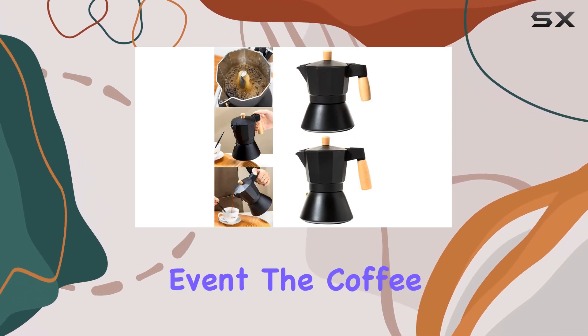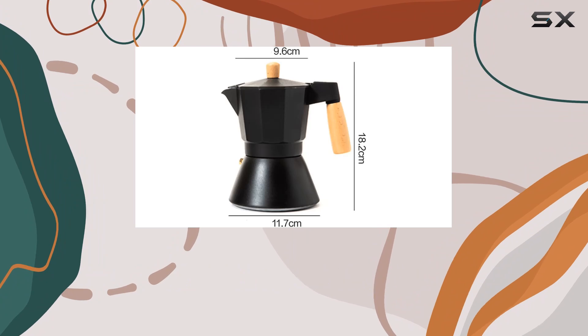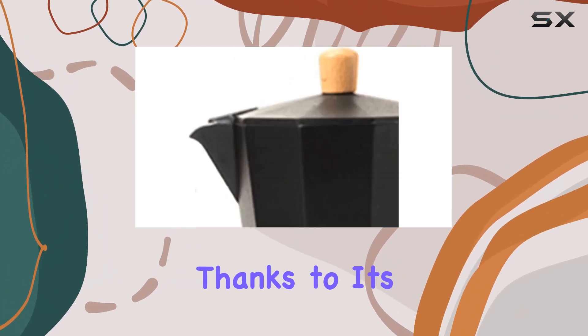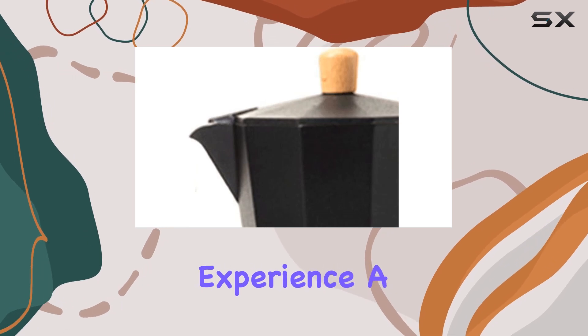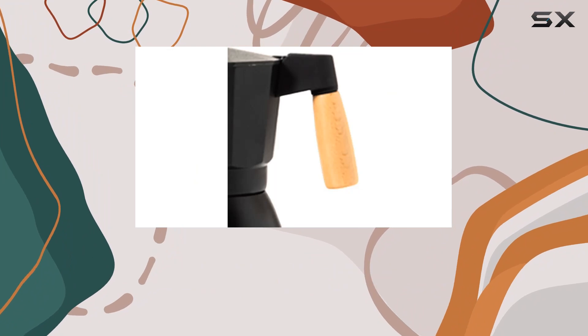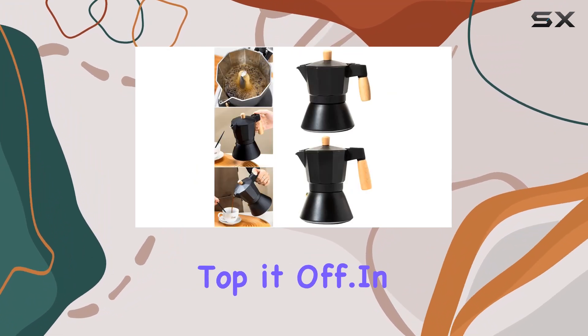But let's get down to the main event — the coffee itself. The Shivu Espresso Maker produces a cup of coffee that's nothing short of extraordinary. Thanks to its unique brewing method, you'll experience a flavor profile that's rich, bold, and full-bodied, with just the right amount of crema to top it off.